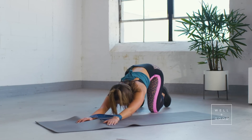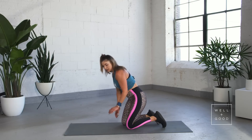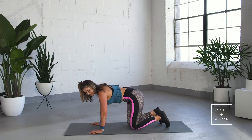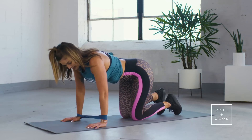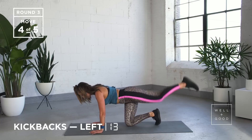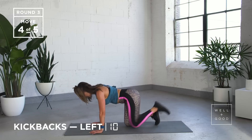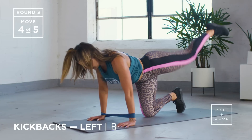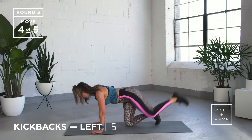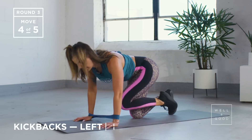Give yourself a little stretch before kickbacks. Keeping that band exactly where it is, getting it that tiny bit wider if you can — I know this one kind of burns. Starting with our left-hand side — stomach into your spine, kicking all the way back. Put a bit of force behind it this round, make sure you're locking out that knee. Five, four, three, two, and last one.